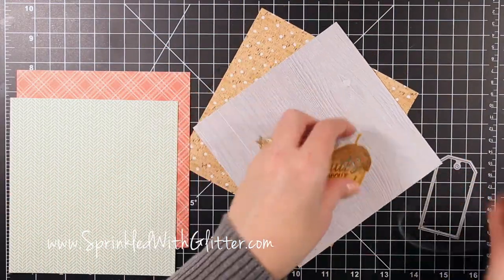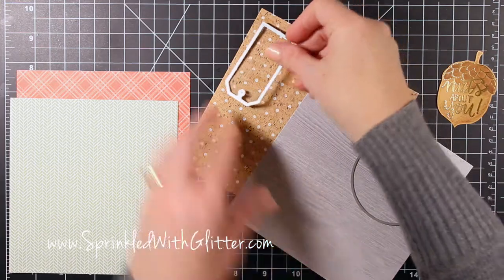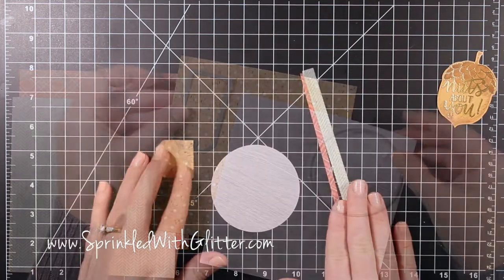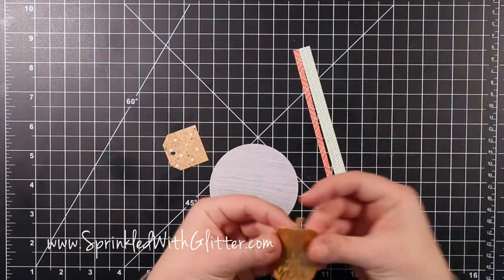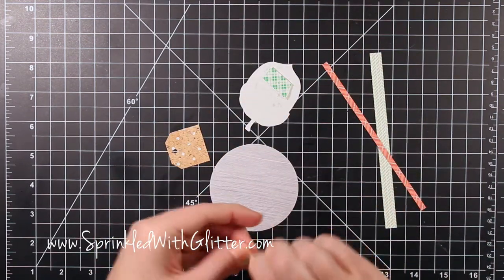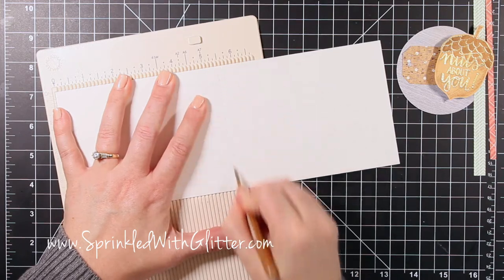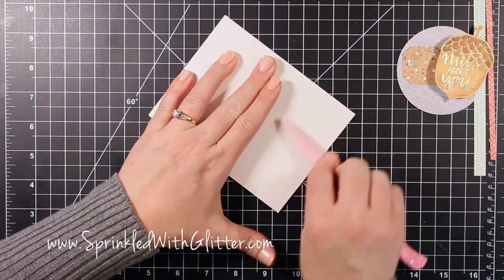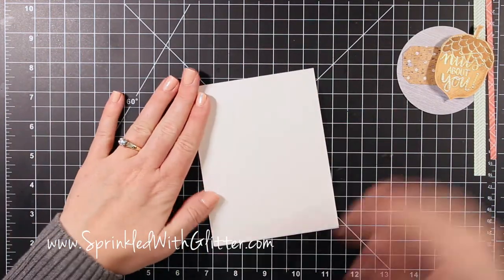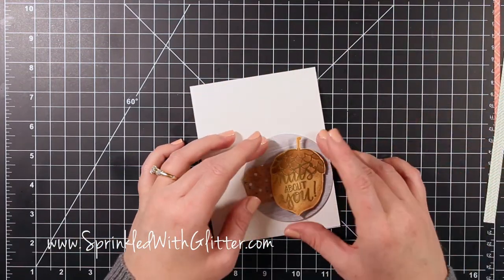Now that I have my main focal point done, I grabbed some pattern papers from the kit. I really love that cork one but the nut didn't stand out enough on its own, so I'm cutting out some shapes — this tag is from Studio Calico's own die set. I also cut a circle from the gray wood grain paper, another favorite from this month's kit. Then I took some Neenah 110 lb cardstock and created my A2 card base cut to four and a quarter by eleven, scored it at five and a half, and made a nice crease.